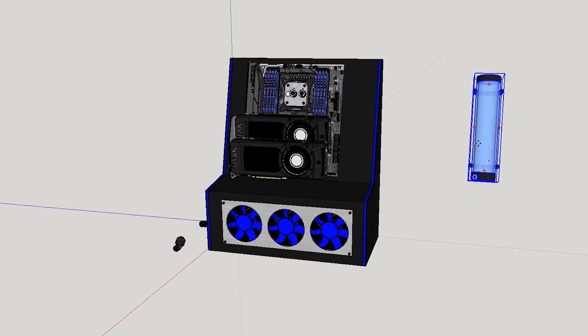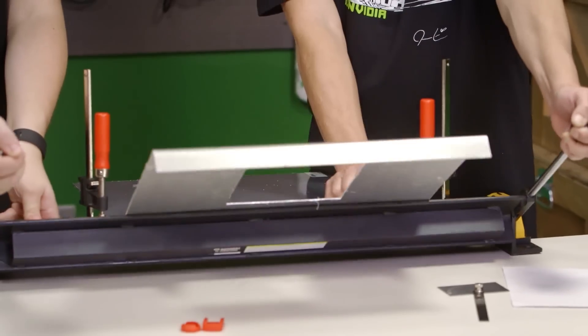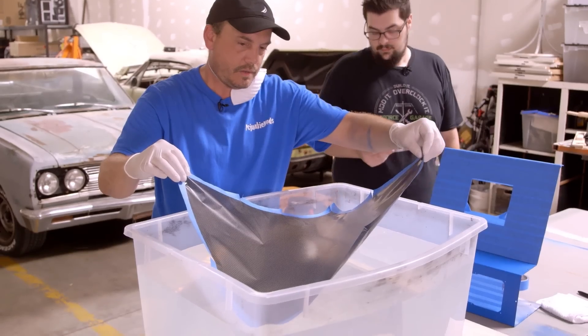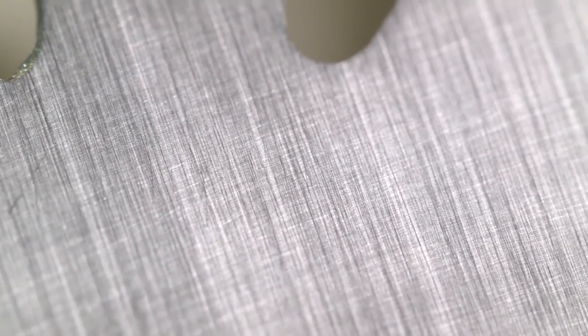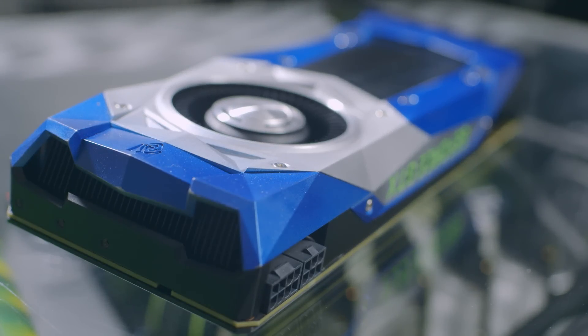My name is Dwight and welcome back to GeForce Garage. In the first five episodes of our Scratch Build series, we designed a custom chassis in SketchUp, picked up some basic metal fabrication techniques, learned how to apply complex designs to our mods using Hydra Dipping, showed you how to shine up your metal components using different finishes, and then walked you through the process of modding the heart of every gaming rig, the GPU. Now we're ready to add the last component to our Scratch Build: a custom water cooling loop.